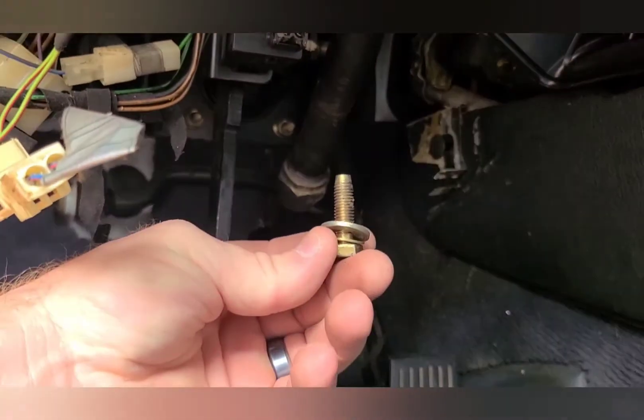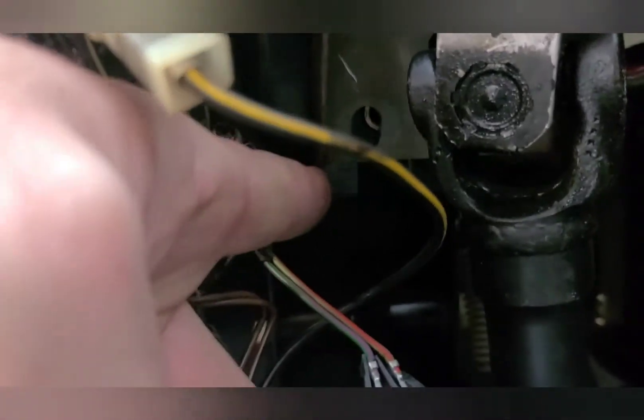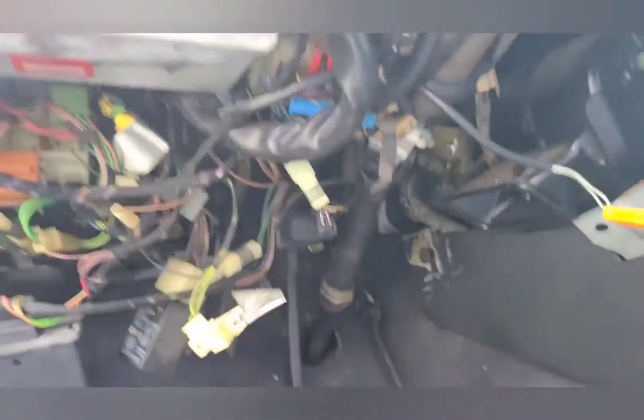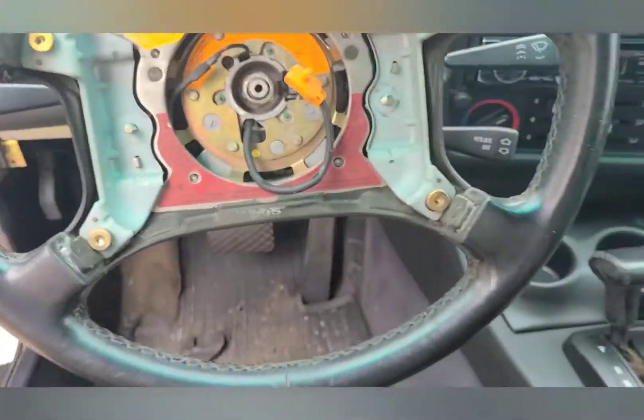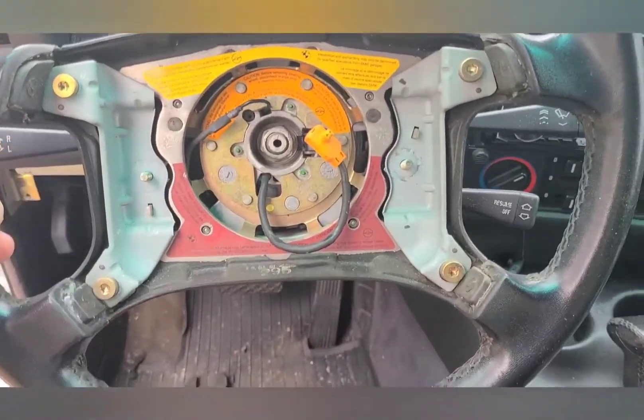Once you get that done, there's a 13mm bolt that goes right up in there. I'll try to get the camera on it — it's right beside this little knuckle, and there's a plate above it that needs to come out.